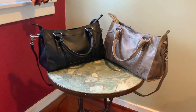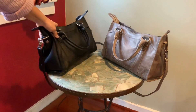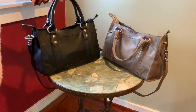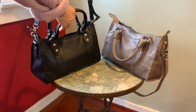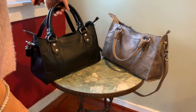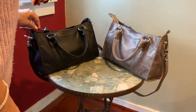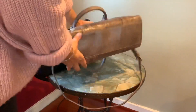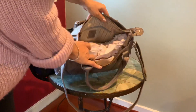In terms of size, the bag is 14 to 14.5 inches long by 9 inches tall by 6 inches deep at the base. The handle drop is 6.5 inches. It also has an adjustable shoulder strap that goes from about 19 to 22 inches, so you can wear it as both a shoulder bag and a crossbody bag. It has a zipper closure.